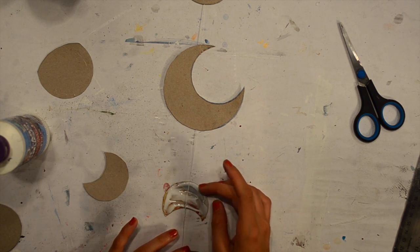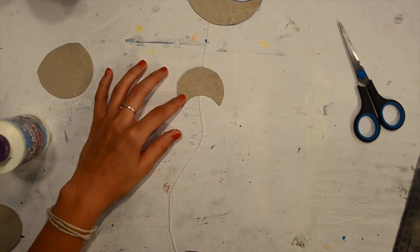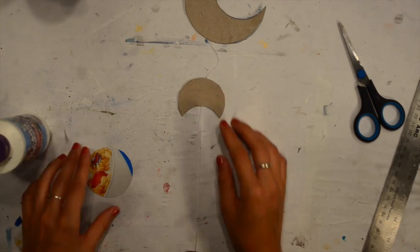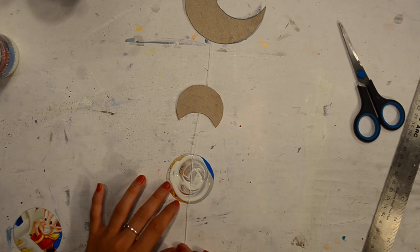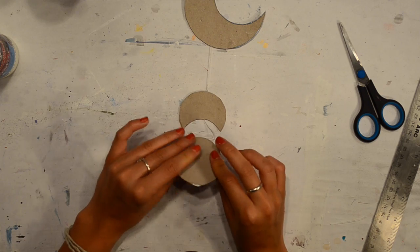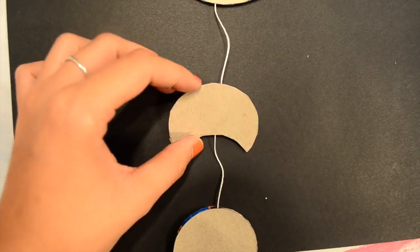You're also going to want to make sure that you don't end the string at the last moon phase — don't cut it off. You're going to want to leave some extra string hanging on the bottom. Then just leave it to dry for a little while, and when you're done you're ready to paint it.